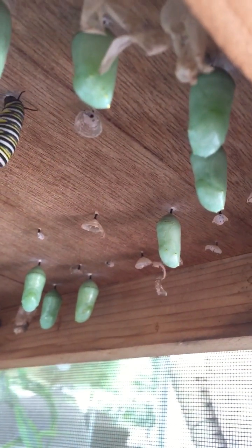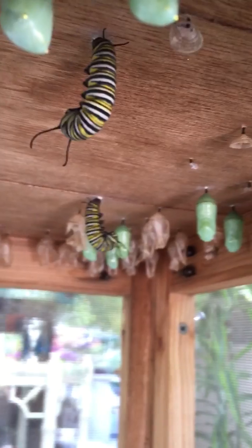When these start to get clear — we have had one emerge already — the green chrysalis starts to get clear, and you can actually see some of the markings of the monarch through the clear chrysalis before he actually emerges. Right now I don't have one that's really clear yet. Some of them you can kind of see a little bit of something, but it's a process — a really, really beautiful process to watch.